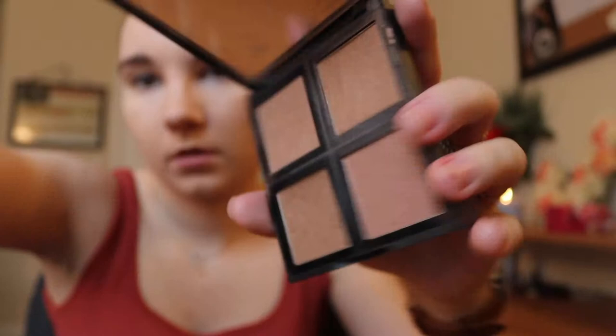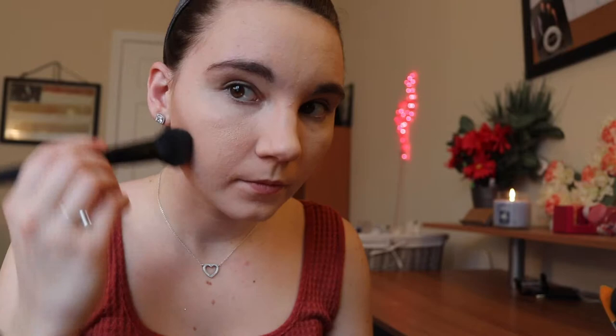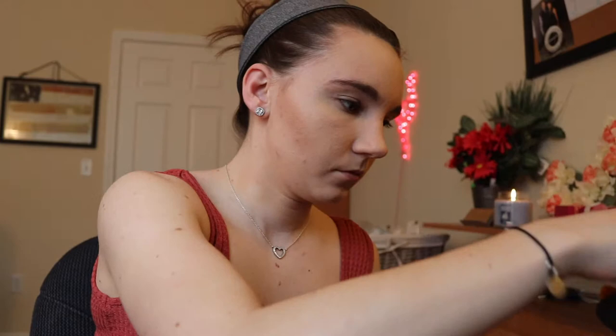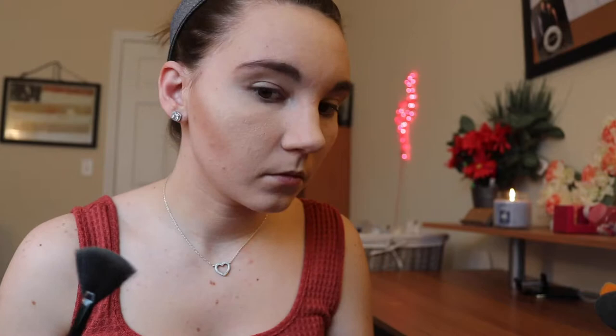Next I'm just using my e.l.f. bronzer palette — again not spending too much money on this makeup — so I'm just using one of the darker colors that matches my skin tone the most. I put this on way too dark, wow, I apologize. All these brushes I actually got from e.l.f., they were $3 or so each from Christmas Tree Shop. Then I'm just using my illuminating palette, also from e.l.f., to make myself shine like diamonds with my little fan brush, also from e.l.f. And then I'm using my Sephora foundation powder to blend everything out so I don't have that giant line on the side of my face.